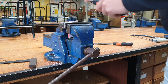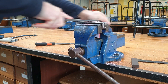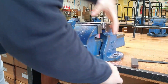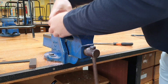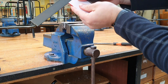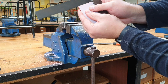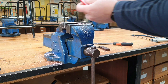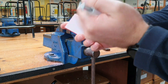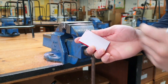I'm going to file away the waste. As you can see, it now fits nice and square in our try square. When we get our square edge, we then mark it in with our 90 degree angle.